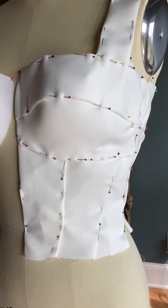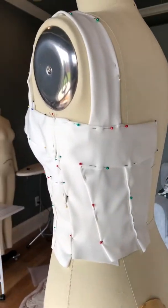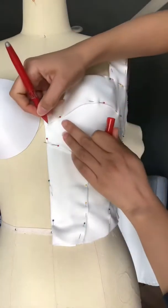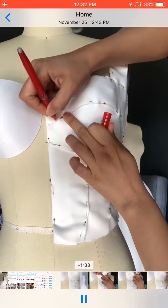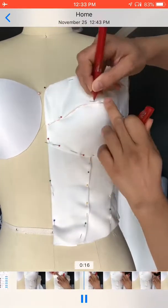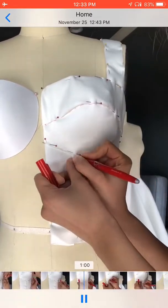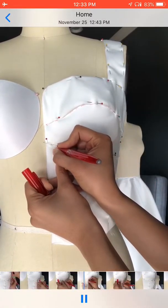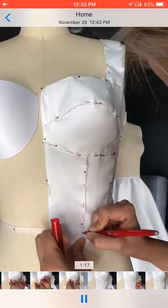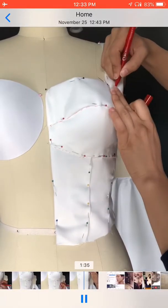Now that it's ready, I'm going to mark the locations that have been folded. Here you can see me going back and forth, adding my marks to make sure I know where it's going to be sewn together after I open up all those pins. This marking goes everywhere on both sides because two fabrics are being sewn together.